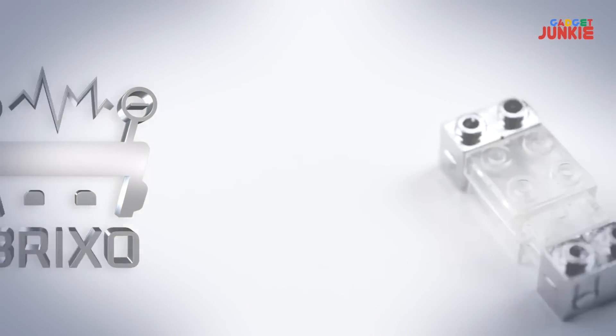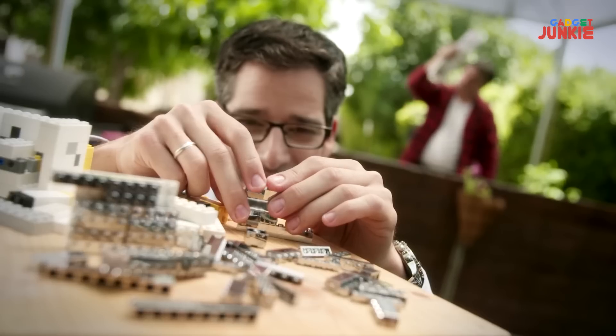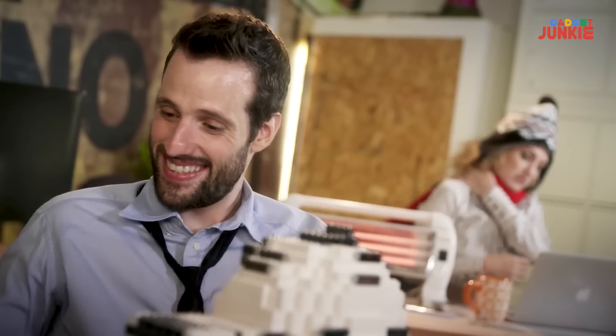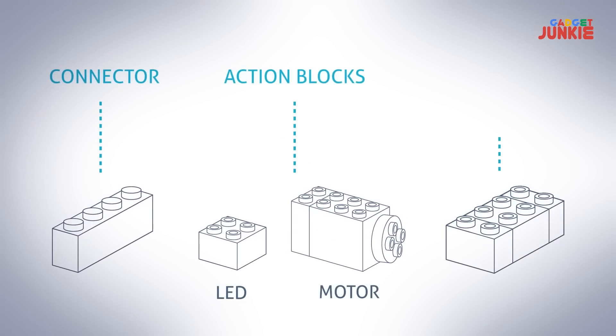Meet Brickso, an awesome version of building blocks that bring your designs to life. It will not solve any of these problems, but you'd be surprised at how it totally makes you forget them. Brickso has three types of blocks: connectors, action blocks, and trigger blocks.